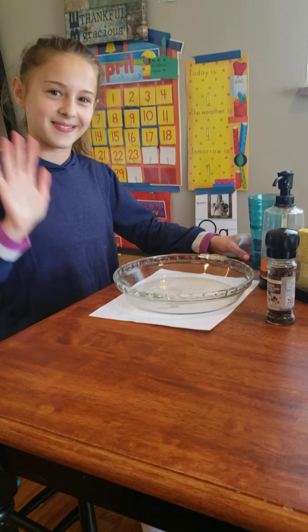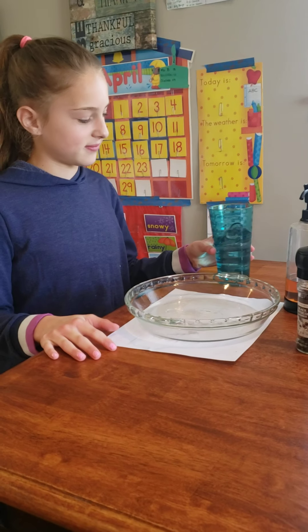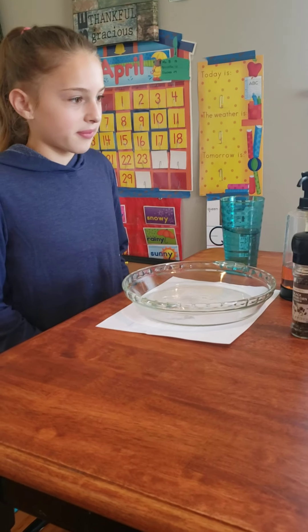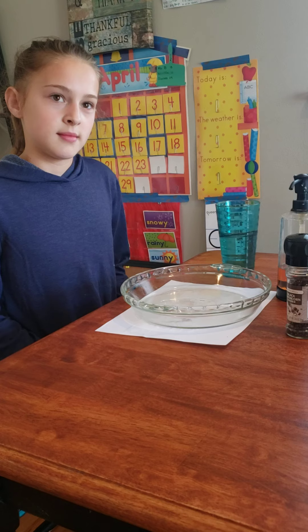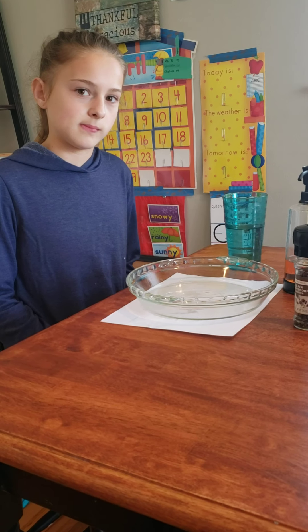Hi boys and girls, it's Miss B and my big daughter Jenna. She is in sixth grade and we are going to do kind of a hand washing experiment. We're not going to actually wash our hands right now, but we're going to show you what happens when you wash your hands, what happens to the germs, and why it's important to use soap.